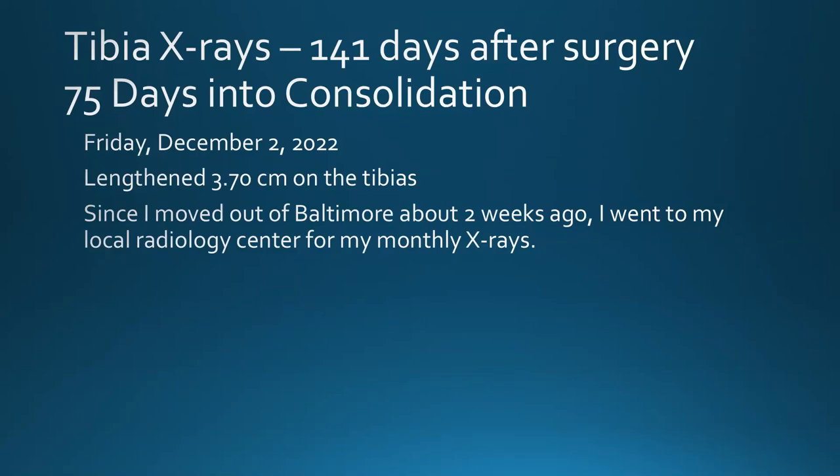Hello everybody. Today I'm going over my monthly x-rays in tibial consolidation. On Friday, December 2nd, I had my monthly x-rays. I lengthened 3.7 centimeters on the tibias. These are my first x-rays since I moved out of Baltimore about two weeks ago, so I went to my local radiology center for my monthly x-rays.